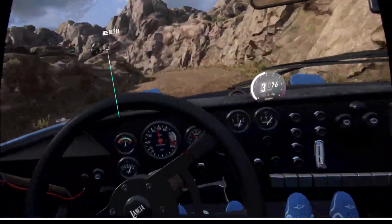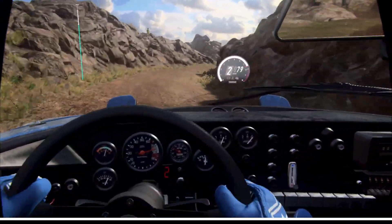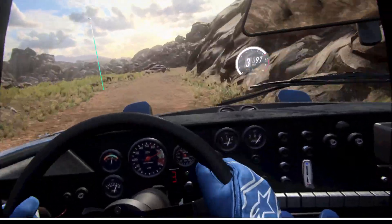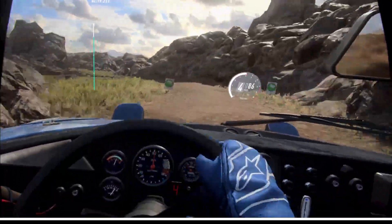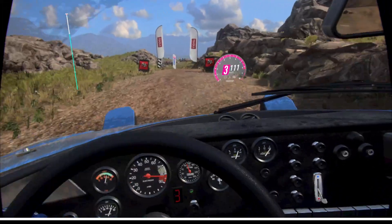Into 4 right long, over crest. Into 2 left long, tightens, over crest. Over finish. 30, over jumps. Caution. 4 left. 4 right to stop. Well done.